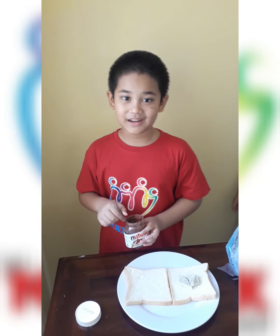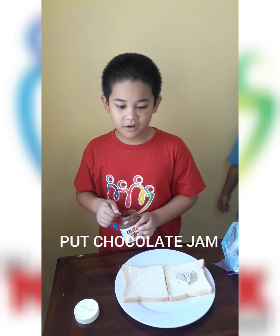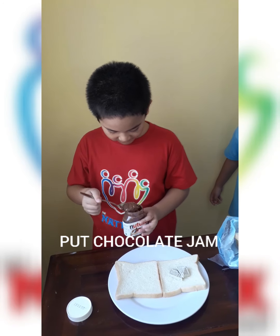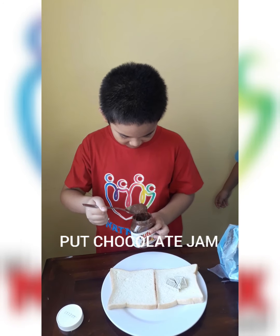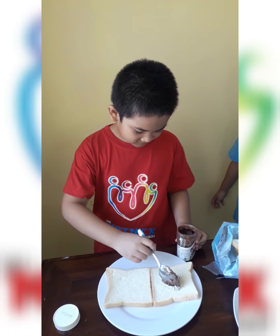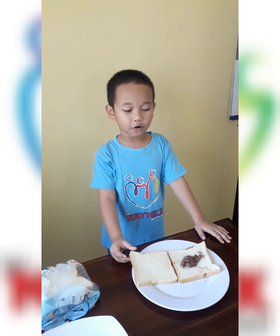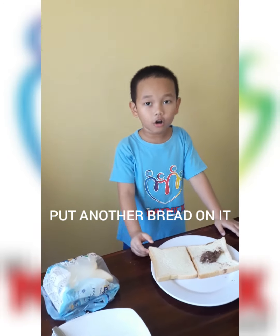Step three, then we put some chocolate jam on the bread. Step four, then we put another bread on the top.